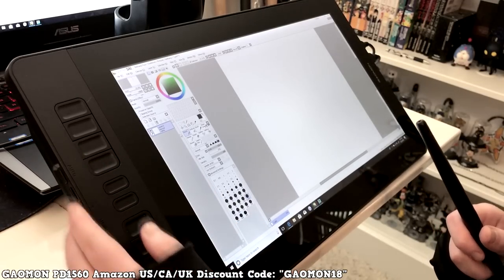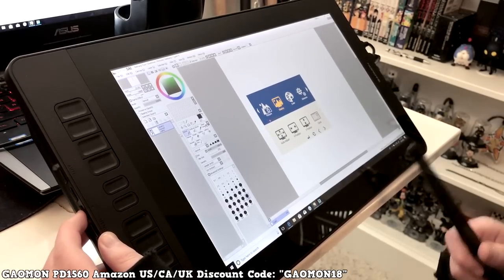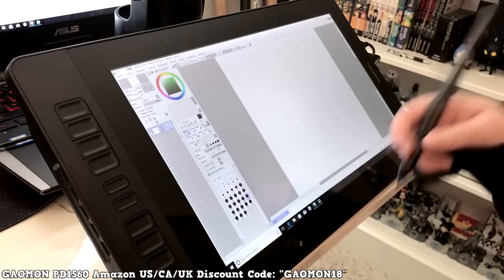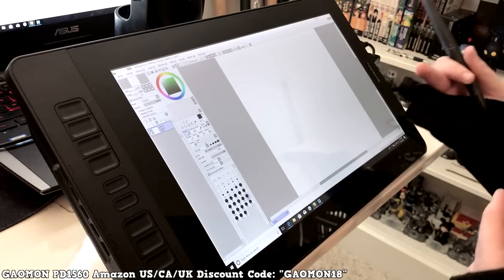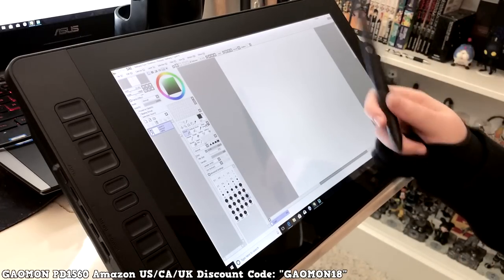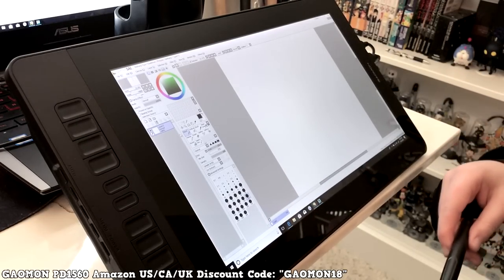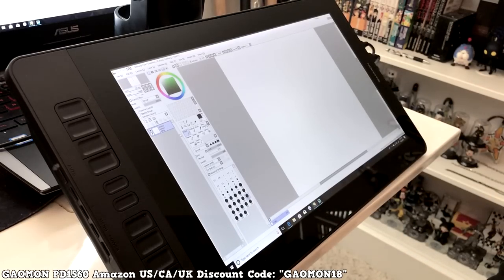There are also other keys and a menu button that brings up the display settings — you can change contrast, brightness, and other things. This tablet has a discount code valid until April 15th to get it at a lower price. With the code, it's $359 USD, which is a really good deal. Most tablets are expensive — the big Cintiq is probably close to five thousand dollars — so this is honestly a great deal.